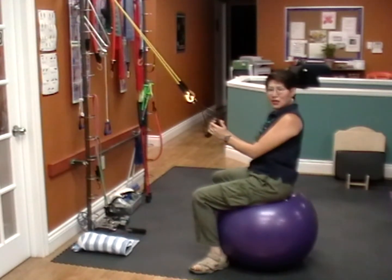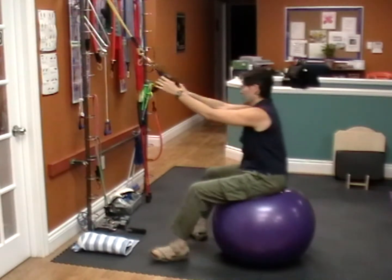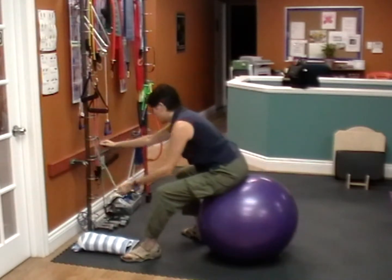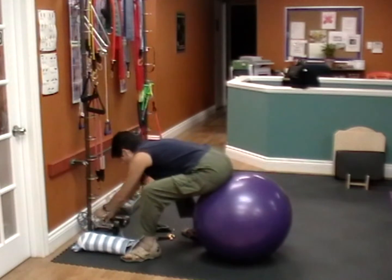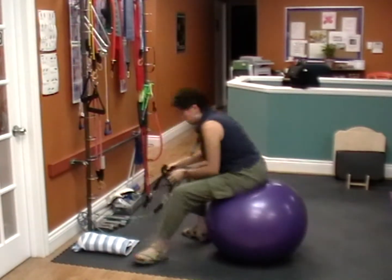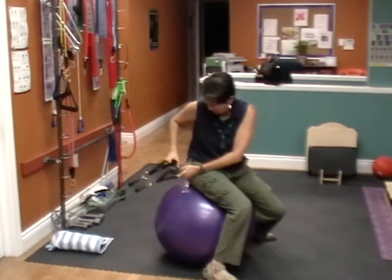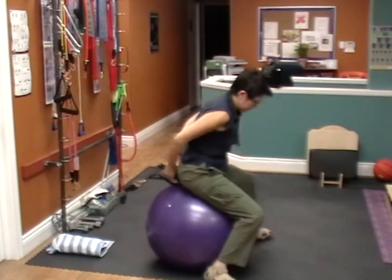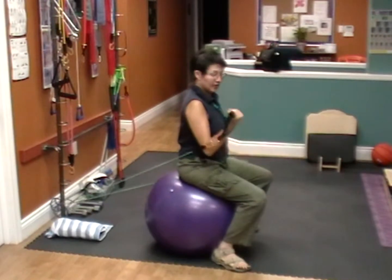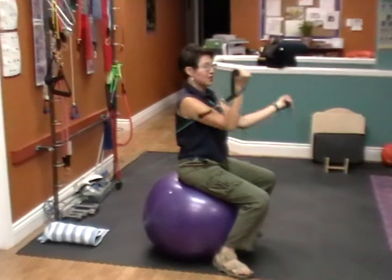Now we're going to do a series with the back facing the anchor points. I'm going to take my TheraBand and hook it up to the bottom, facing my back to the anchor point. First one is a biceps curl — here's your basic biceps curl. Now go through the range of your shoulder.